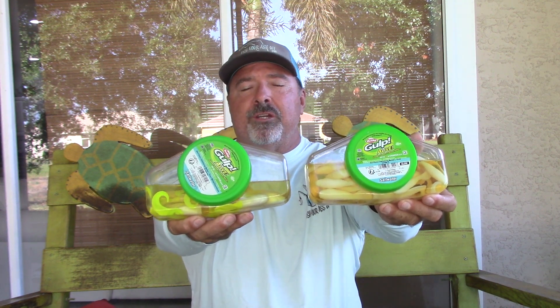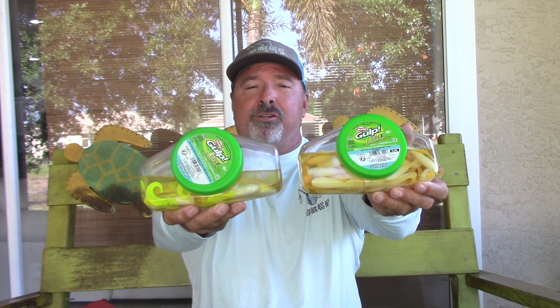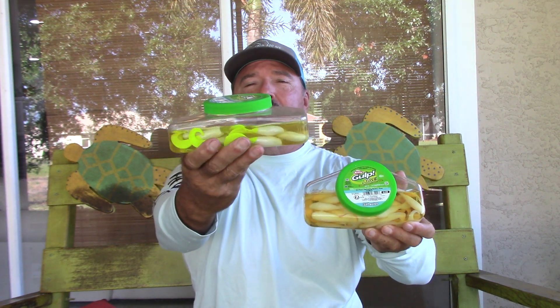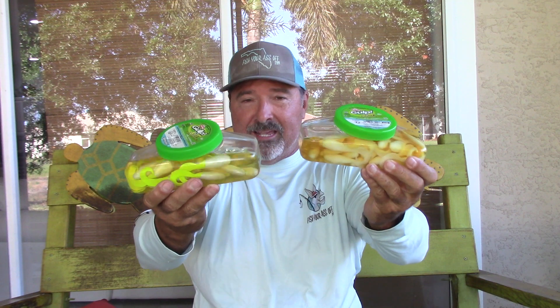But what works best is this — these are the Berkeley Gulp swimming mullet, the three-inch swimming mullet. They also have four-inch and five-inch. These work the best. The two colors you want to use are either chartreuse or white — in this case it's white with a chartreuse tail. That's all you need. I'm not sponsored by Berkeley; they're just the best lures. I've fished all these lures and caught flounder on all kinds of different stuff, and these work the best.